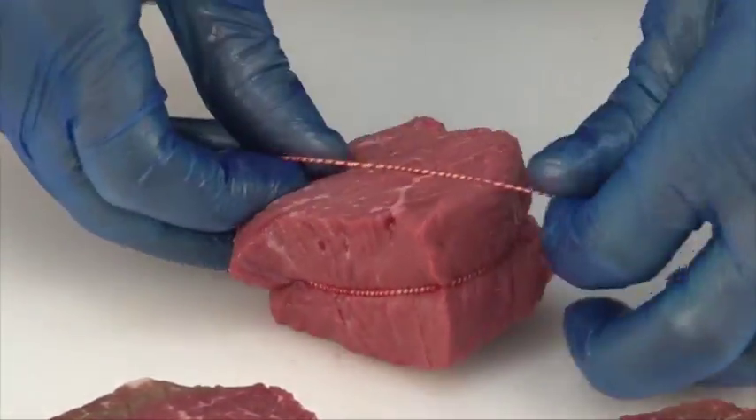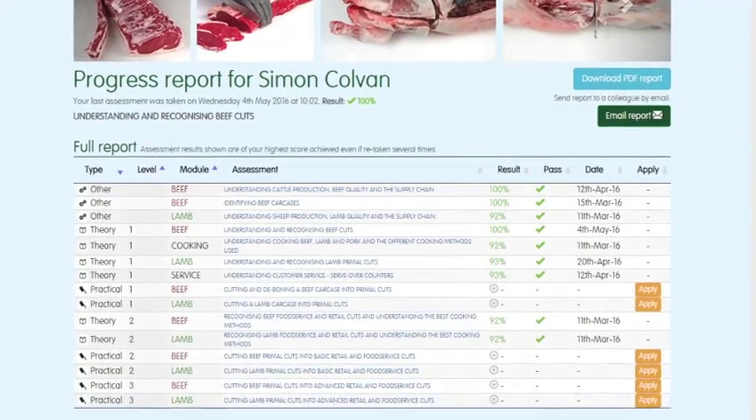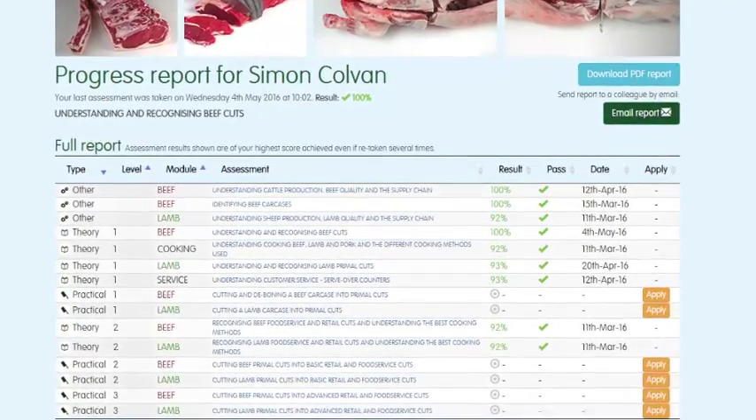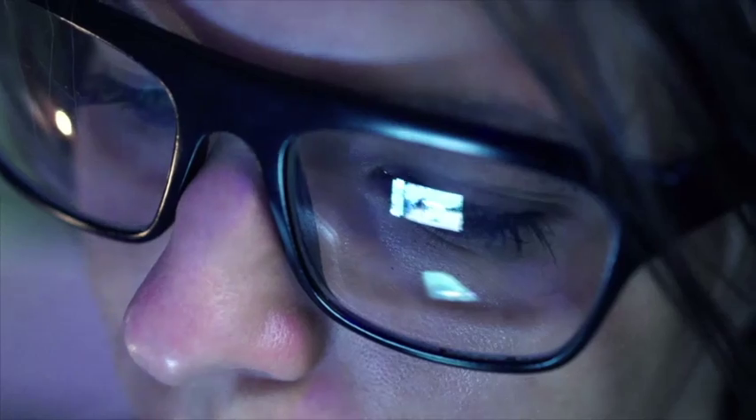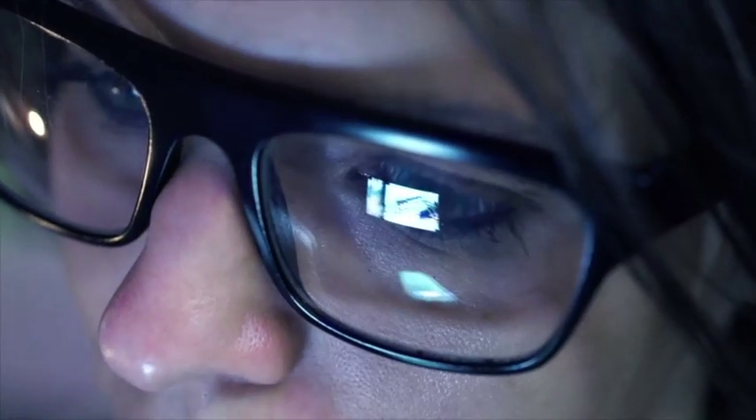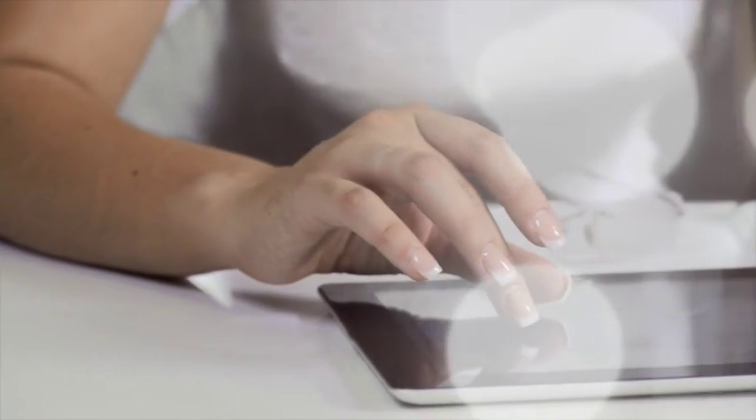You can track your own progress online while you are logged in. The website will highlight which assessments have been taken, results and any certificates that have been achieved. To register to start using the meat education program or for further information, visit www.qsmbeefandlamb.co.uk/MEP.